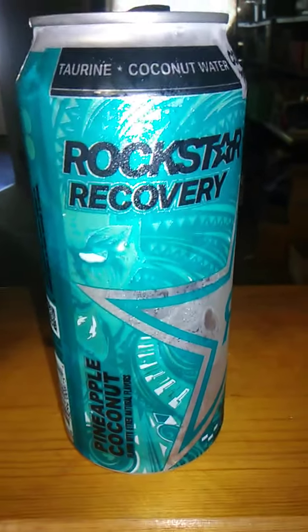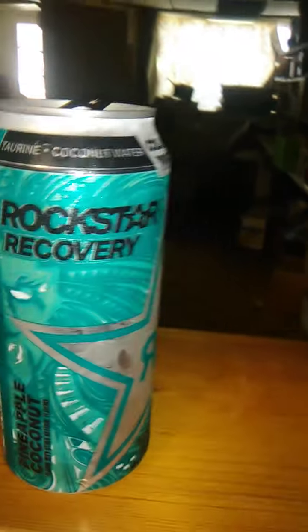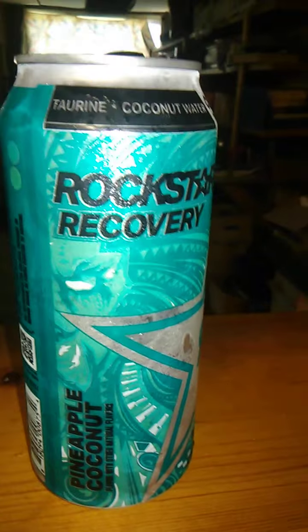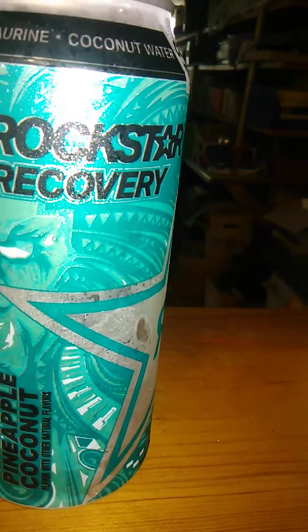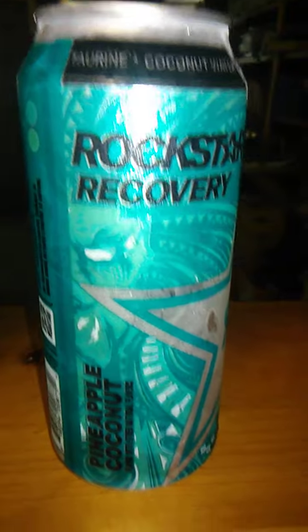The thing about Rockstar Recovery is that it's non-carbonated, I think, so we'll see. Hmm, that's very, very sweet, which is a nice mix. I've had pina colada before — not the alcoholic kind — but I think it was Bang that had a pina colada flavor. The pineapple is super sweet, the coconut is super sweet — there's a super sweet flavor to it.